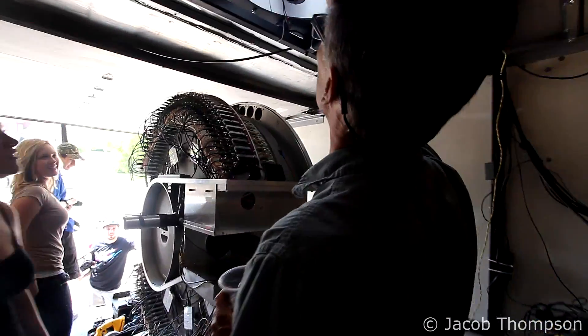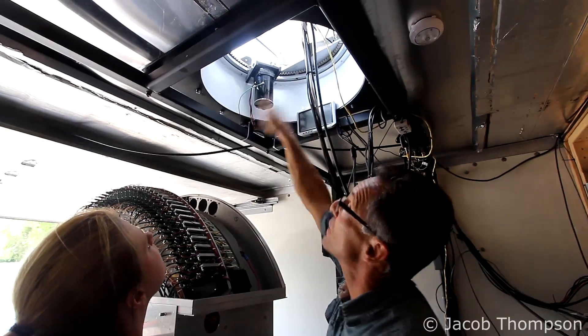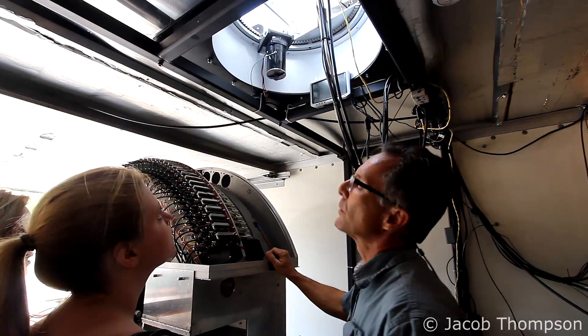This part here is what rotates. It's got a gear head motor — it spins around. The optical path hits this mirror, goes straight up, hits that mirror, and then out. So when that rotates, I can basically offer the view of this camera anywhere I want, wherever the lightning is at.